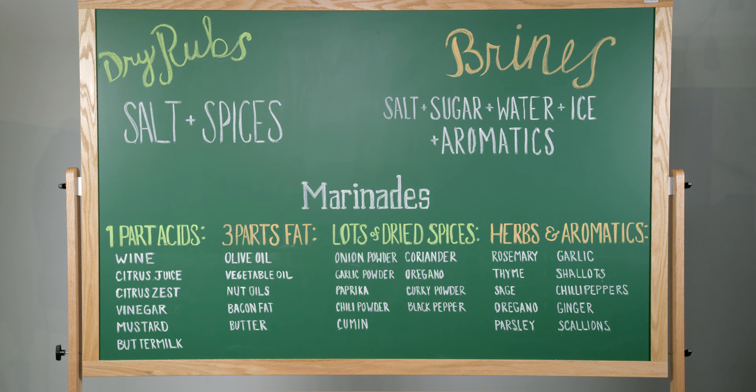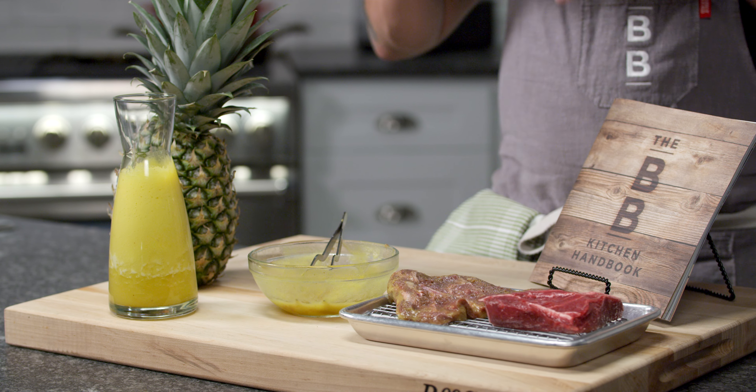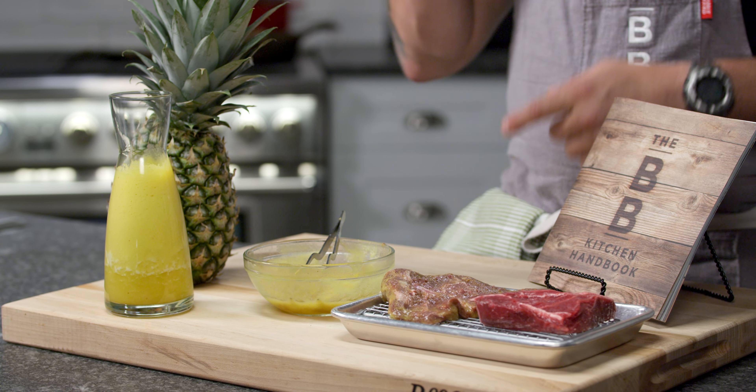When it comes to dry rubs, marinades, and brines, it's a great place to start experimenting with flavors. Choose things that you love, mix and match — it's going to come together. Give it time and you'll be an expert before you know it.